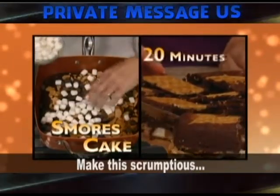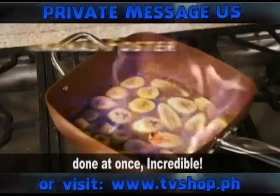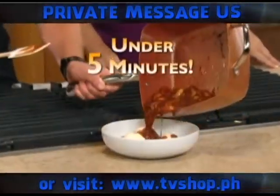Make this scrumptious s'mores cake in 20 minutes. Nine egg biscuit sandwiches done at once. Incredible! Bananas foster flambe in under five minutes. Amazing!